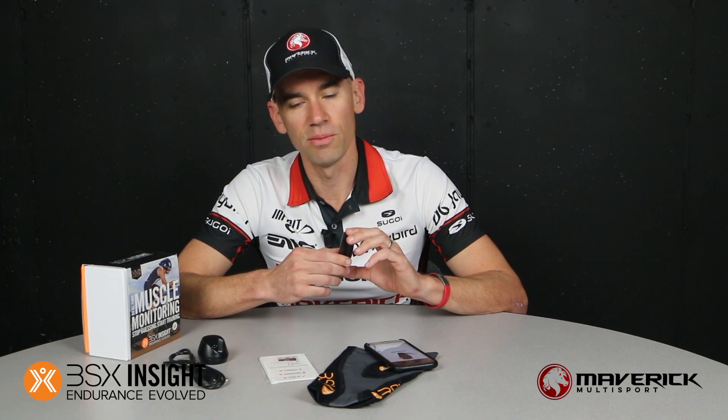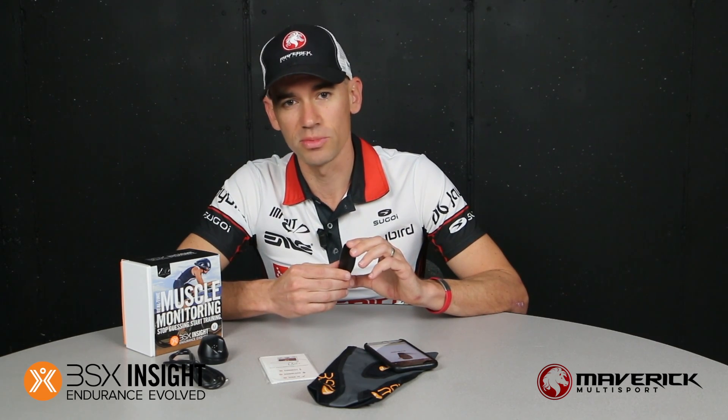If you're wondering about the price point, the run specific device retails for $299 US, the cycling edition is $369 US, and the multi-sport edition retails for $419. That may sound a little bit expensive, but if you go and do a lactate threshold test in a human performance lab or university you're looking at anywhere from $100 to $200.